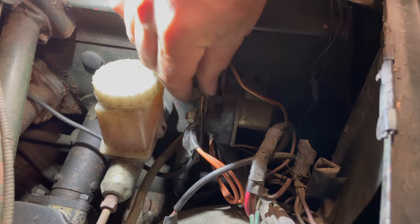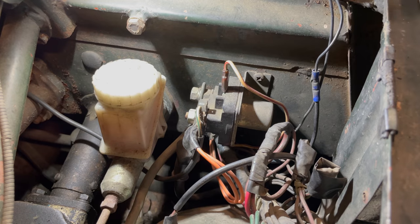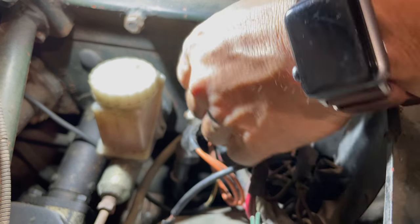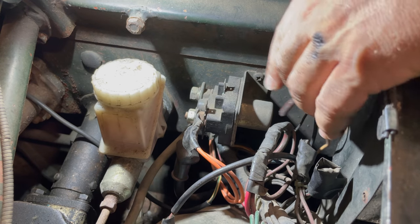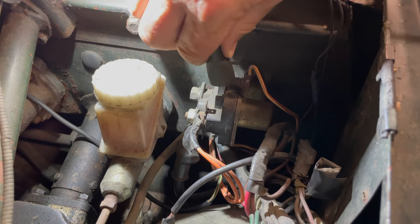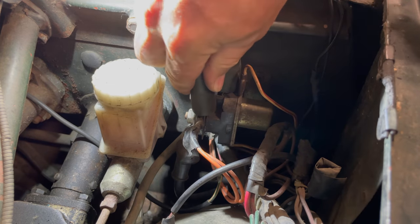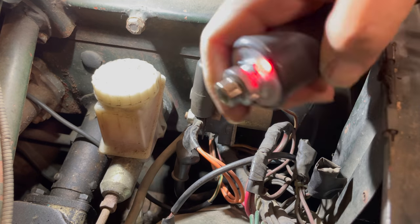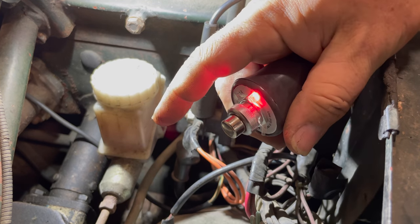Here's what I'm going to do. This wire here is connected straight to the battery — I'm going to disconnect that. I'm going to disconnect this one which activates the solenoid. I'm going to hook up a switch to both of those terminals. Now I have this switch that I can activate the starter solenoid with.